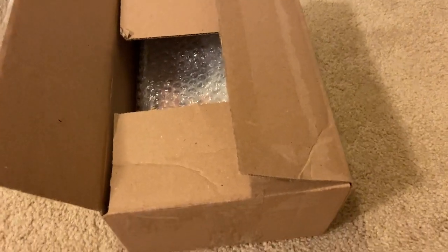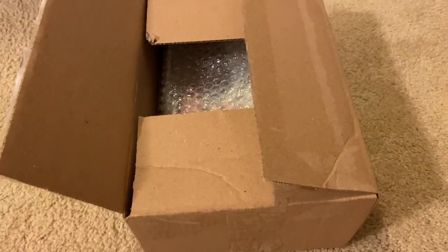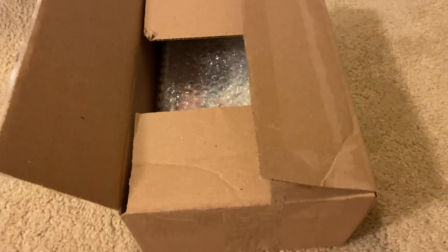What is up YouTube? In this video, I am going to be unboxing another retro game that I've ordered on eBay recently. So let's unbox it.